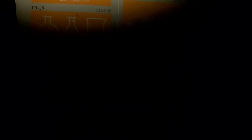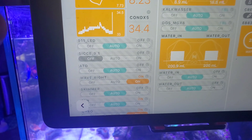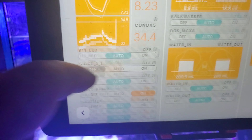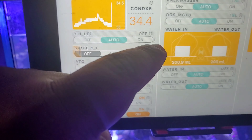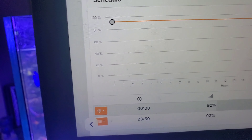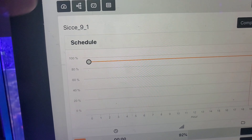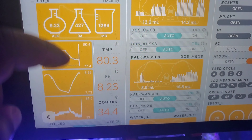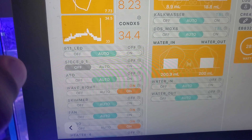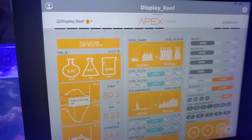I switched over my pump again to free up an outlet on the EB-8. I'm using the SICCE pump now — it's Apex-controlled, and you can see it controls everything in the Apex. It's Wi-Fi, uses external outlets, so I freed up an outlet on my Apex power strip.